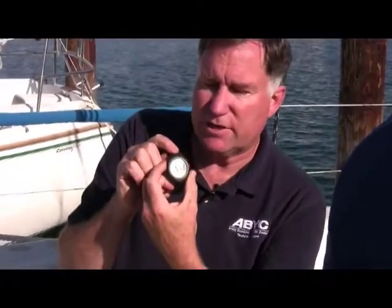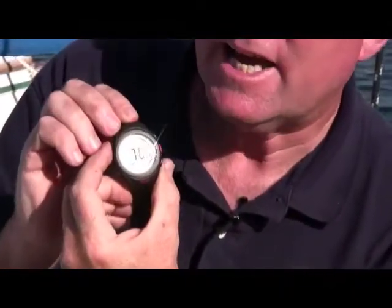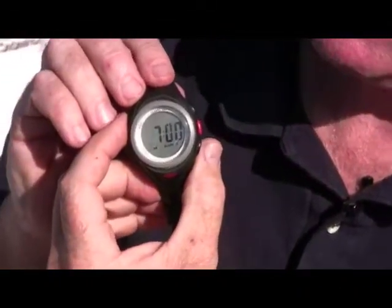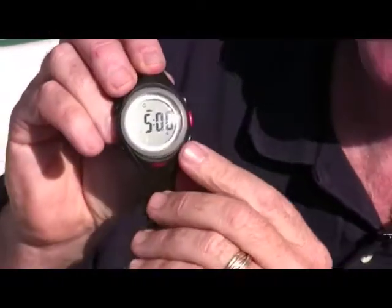It has obviously time of day, it has a calendar function, it has an alarm — which I think is great because when you go on the road you can have it be your own alarm clock. And then it has a series of countdown functions.